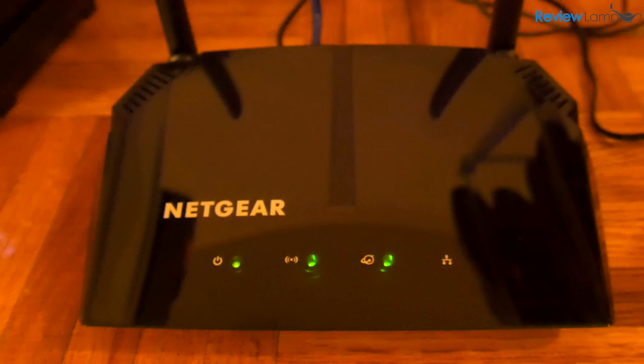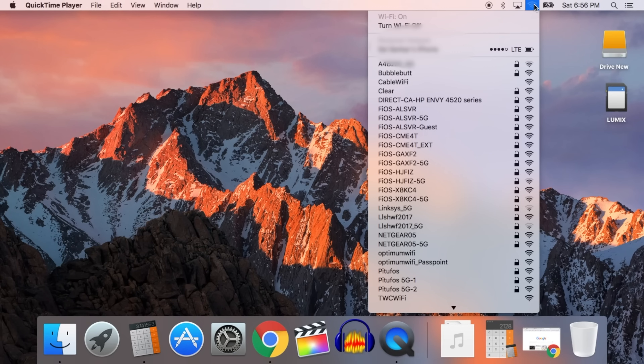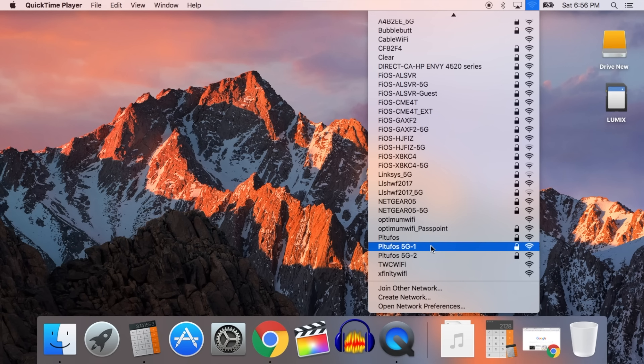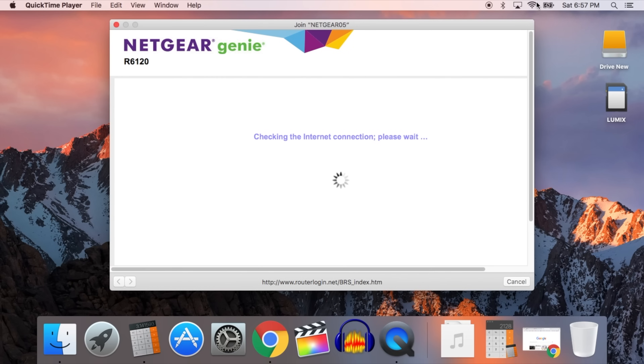We can now do the rest of the setup on a PC, Mac, or even a tablet. Go into your network settings and select the network name that you see on the little sticker that came with your router. If you have a newer device you'll see two networks: the 2.4G network or the 5G network with the same name. If you can see the 5G network, I recommend connecting to that. Enter the password on the sticker, and now you're logged into the Wi-Fi network. It should automatically open up a setup window.